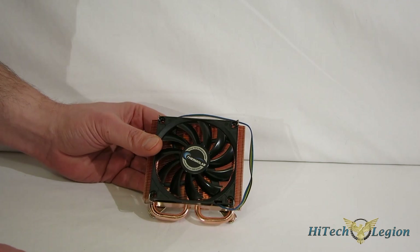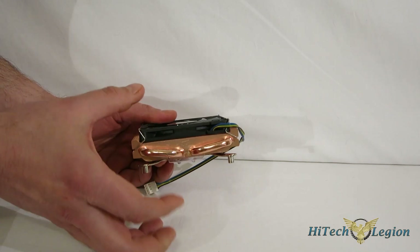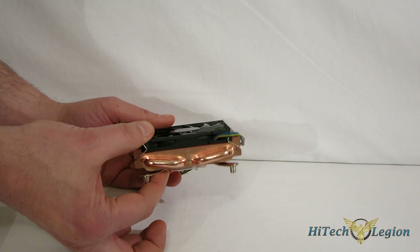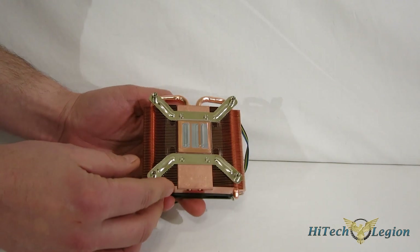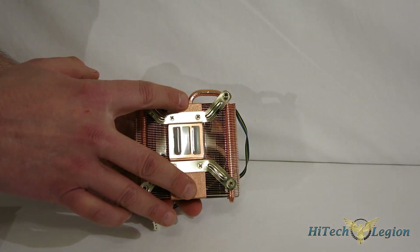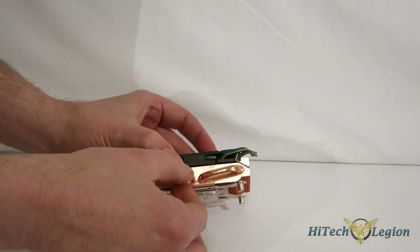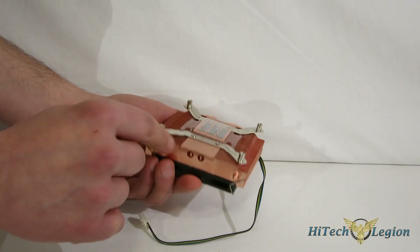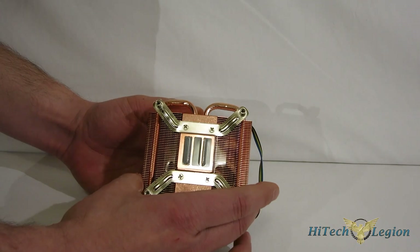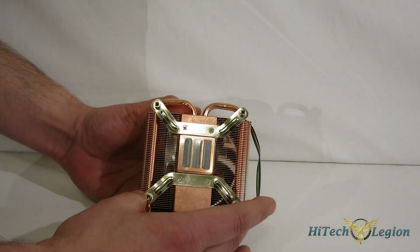Getting a look at the ITX30 itself — it is absolutely tiny. The Intel stock cooler runs about 54 millimeters; this is only 30, so it's only about half the size. It's really nicely built — pure copper throughout everything. The contact block, all of your heatsink fins are copper, as well as two 6-millimeter heat pipes which run through the block entirely, come back out and through the fins themselves. All copper fins, as we say. The mounting bracket, not copper obviously, but it doesn't need to be.